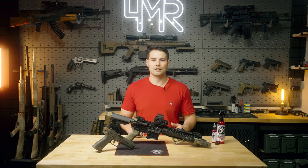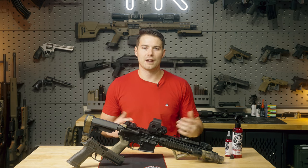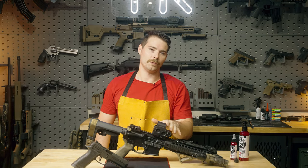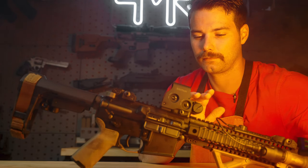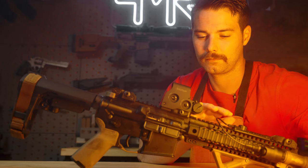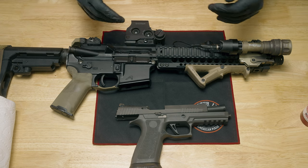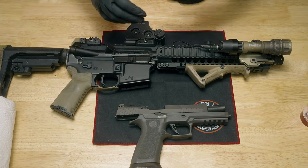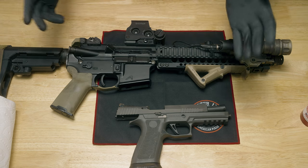I've got some dirty guns, so let's see how well Shooter Lube cleans my firearms today. But first, whenever it's time to clean guns, you've got to get into the right mood. Okay, let's go ahead and break these guns down and start cleaning. Without making this a 20-minute video of me just cleaning guns, there are a couple of key features I wanted to look at in terms of how Shooter Lube performs.